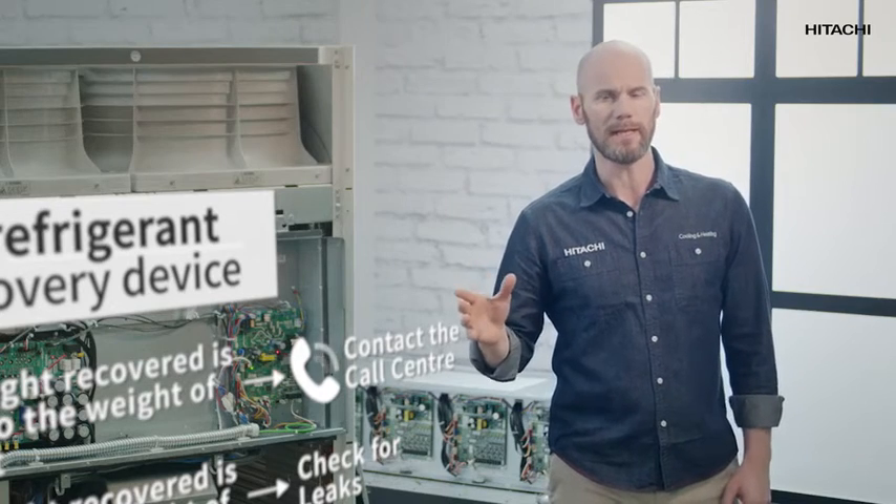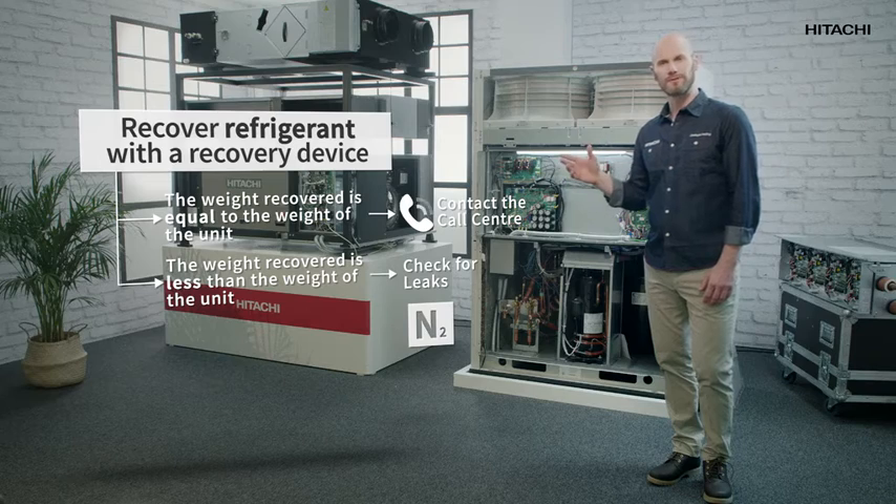Next, we'll empty the unit completely and refill it with the exact amount of refrigerant. Now we've solved our problem. This time we've managed to prevent the dance hall from ending up like a sauna. I hope you've also been able to prevent a situation like this.